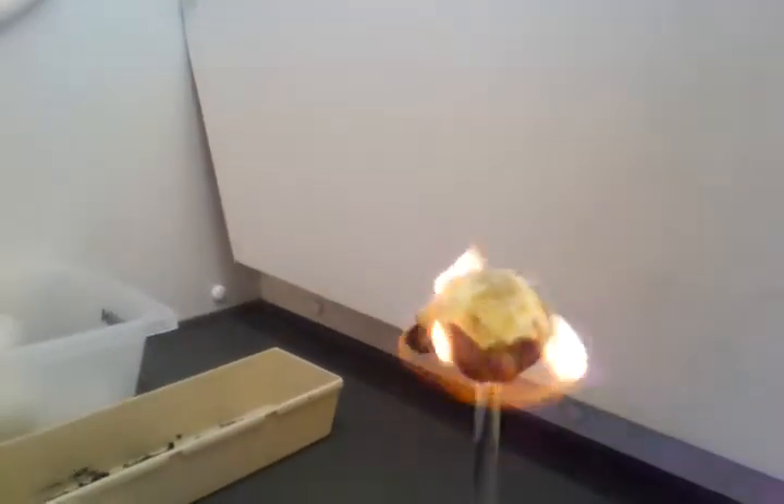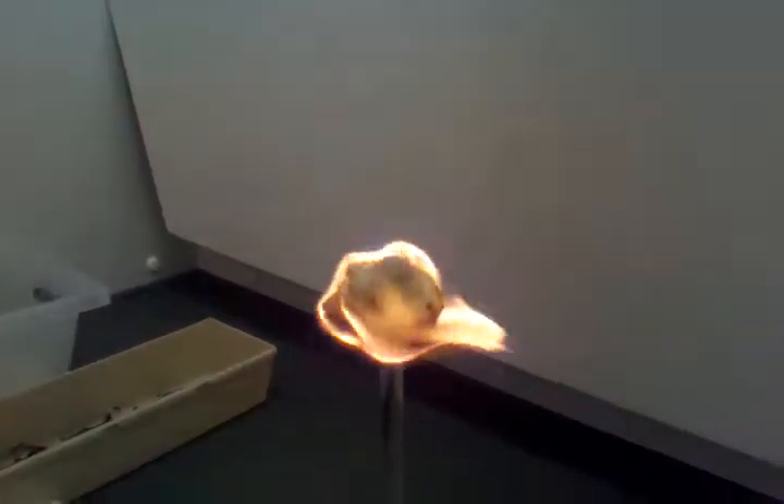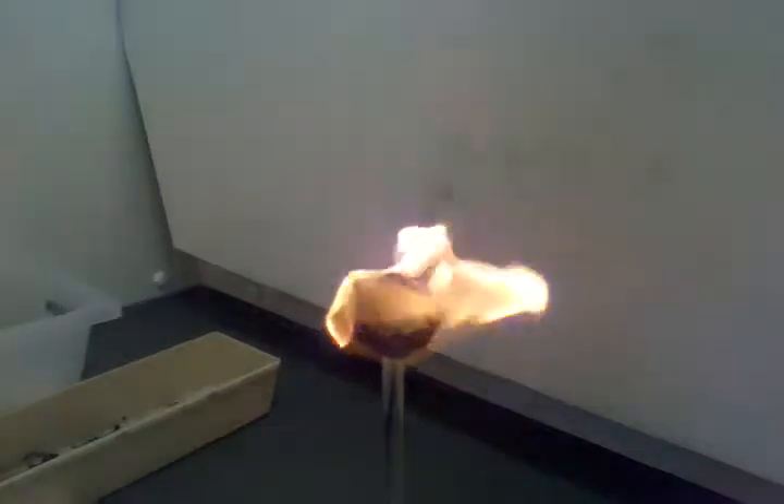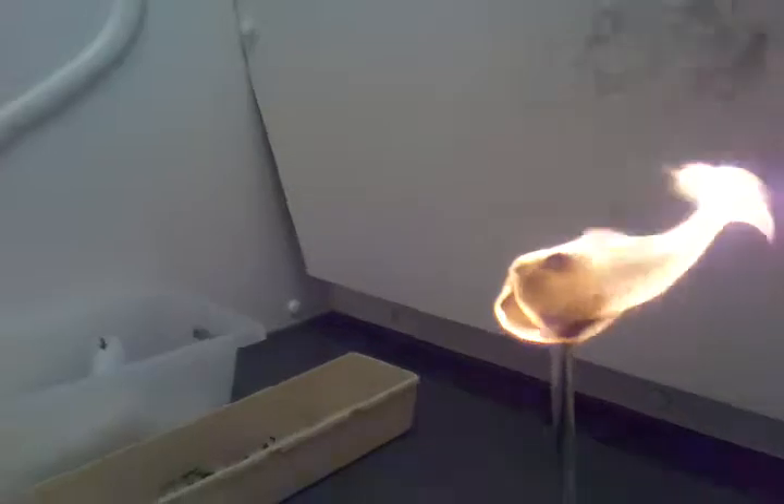It looks like cotton candy burning. There's a little bit of soot — oh wow, there's a lot of soot. I wouldn't have that in my car. It's giving off a lot of heat.